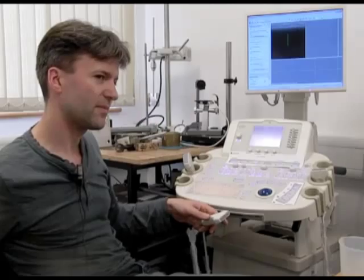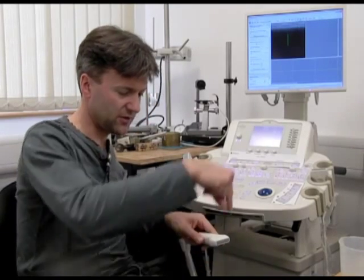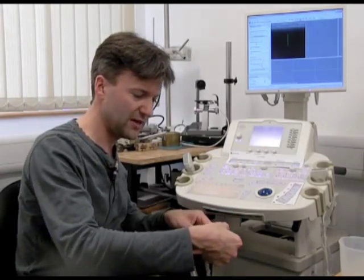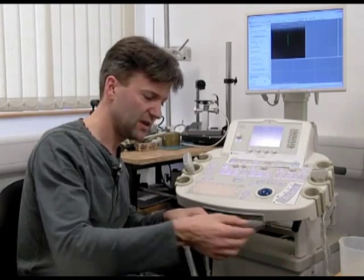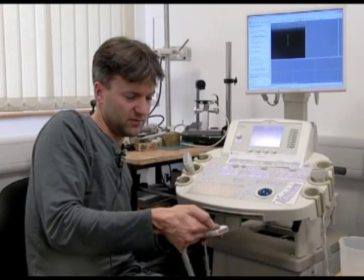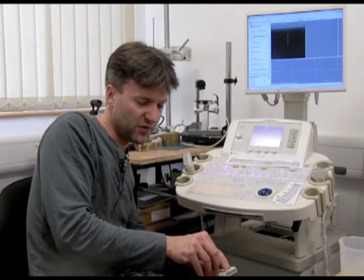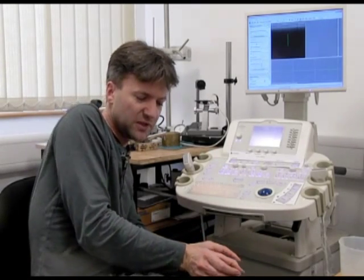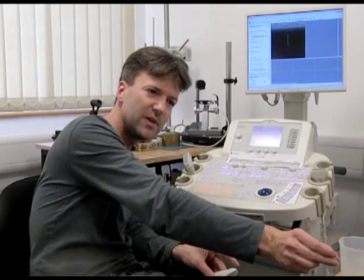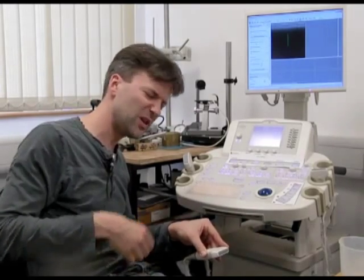So each one's got some kind of lens on the front which focuses it into a beam? Well, in what's called the elevational direction there's a sort of long lens on the front which is focusing it into a thin wedge. Focusing in the lateral direction is done by firing lots of these crystals simultaneously with very slightly different delays, which has the effect of focusing the sound into a narrow beam. So it's a lens in one direction and electronic focusing in the other, and you end up with a thin beam of sound coming out.